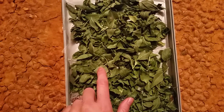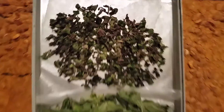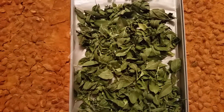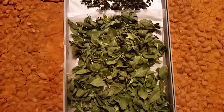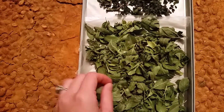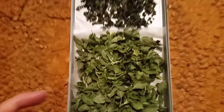And then I freeze-dried this lemon basil that I grew out in the garden, and then this is oregano. I just rinsed it and let it air-dry and then put it in the freeze-dryer to do the cycle, and they're extremely dry, so now I can cook with them or put them away for another time. Thanks for watching.